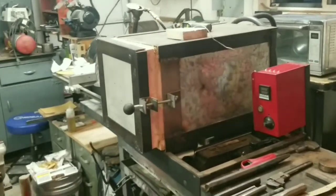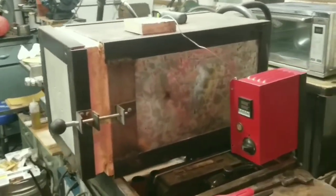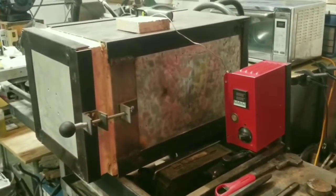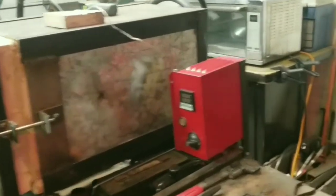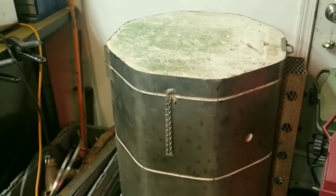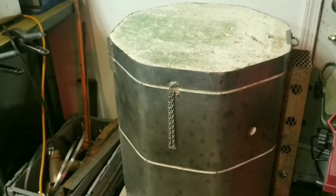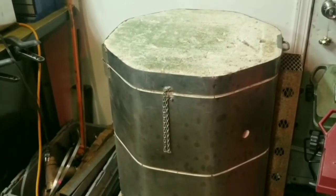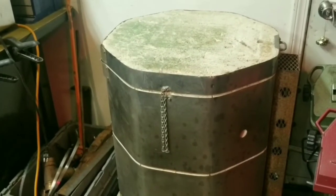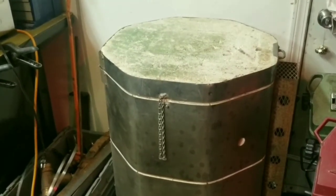Here's the new heat treat oven — I'll do a video going over this thing next time I utilize it. Here's its predecessor. Now this unit works great. Like I said, it does the job. It heat treats knives and with the PID controller box it maintains the temperature.